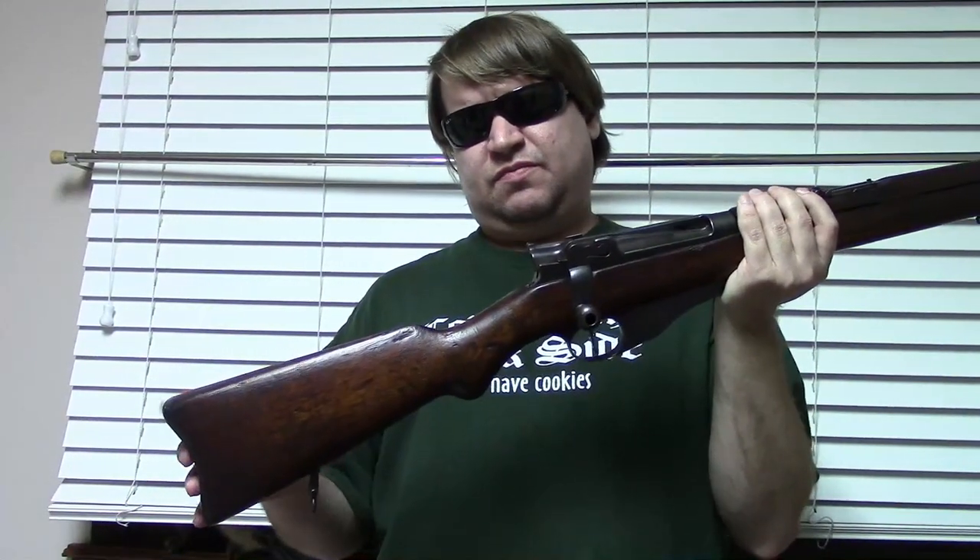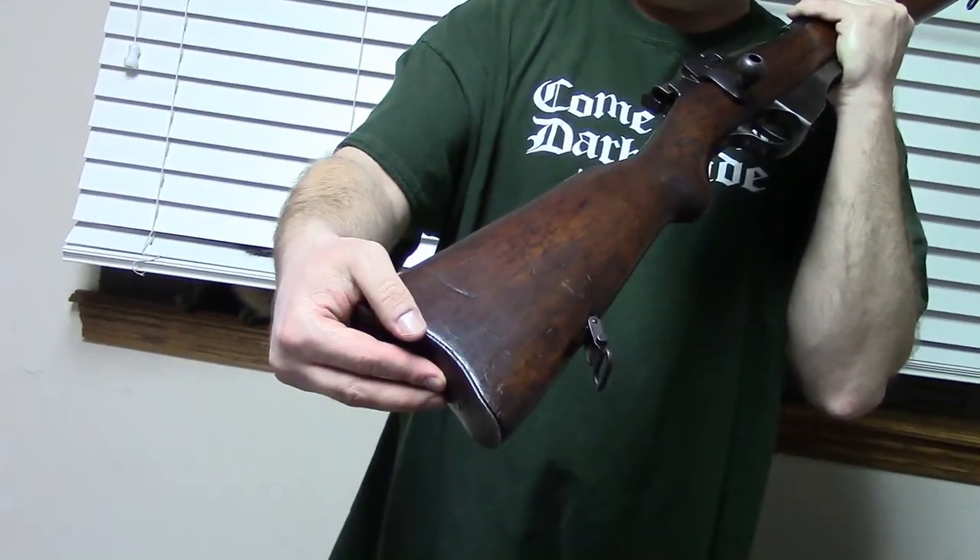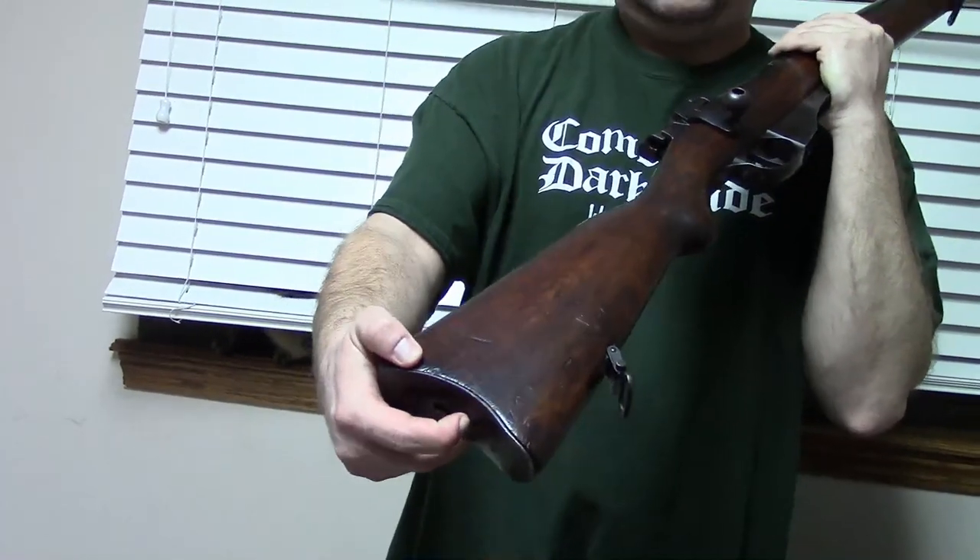These actually have pretty good triggers — kind of an interesting feel. I'm not going to dry-fire this a lot, because there's no way to decock these and the firing pins are brittle. We have a standard buttstock here with a trap door for a typical cleaning kit of the day — kind of a rope pull. I can't quite get my fingernail under there; it's a bit stiff.